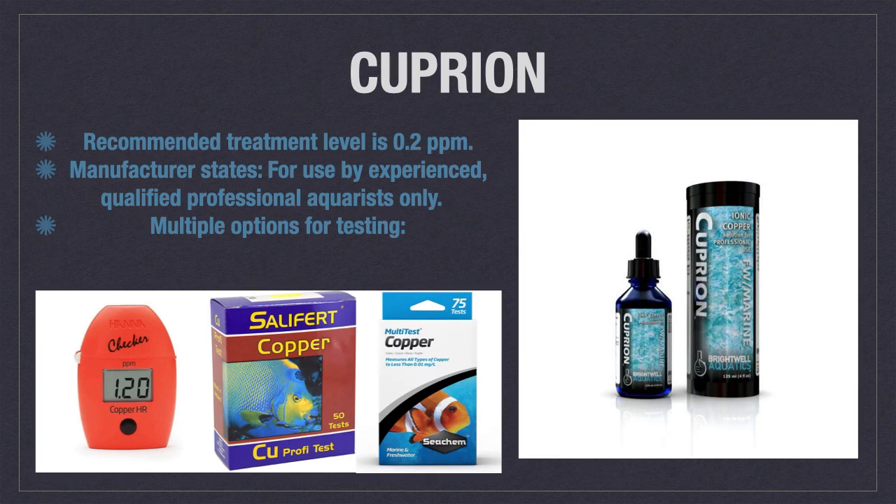A less commonly encountered copper product has a very precise therapeutic level of 0.2 parts per million and thus is not recommended for use by recreational aquarists. Professional testing equipment is recommended, although the three options shown on the screen may suffice if you are careful with your testing.